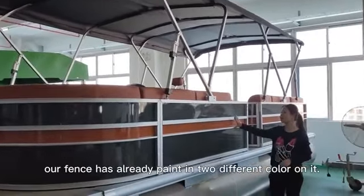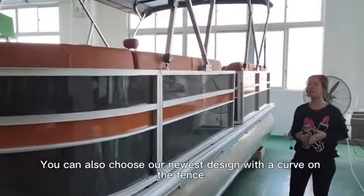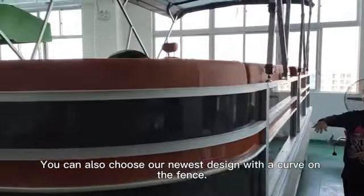As you can see, our fans have already matched with two different parts on it. You can also choose our newest design of the frame with the curve of the trans.